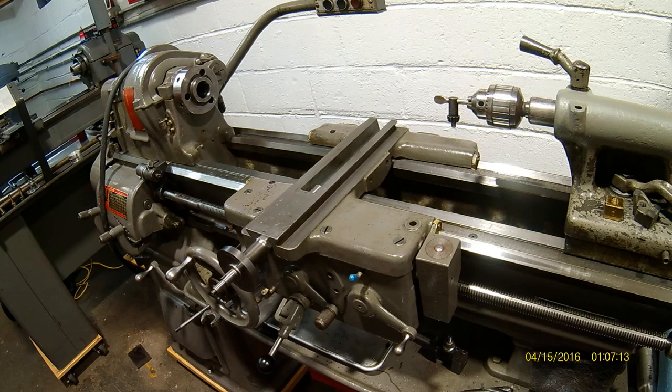Hey folks, we're back with another short video on the South Bend 13. I wanted to mess around with my dials — I bought another 13-inch lathe a while back, one I'm not keeping because I have too many lathes. It had a nicer compound than this one; this compound was a little chewed up — someone ran it into the chuck a few times. Long story short, all I wanted to do was pull the compound off that lathe and swap it with this one, and then I got all involved with the hand wheels.